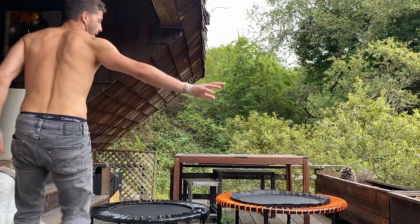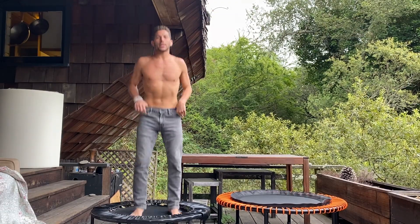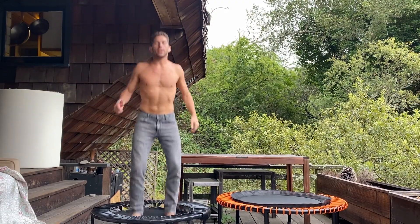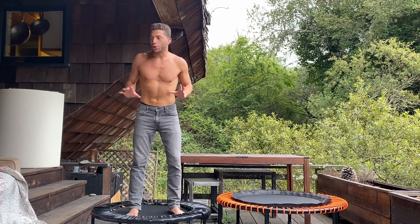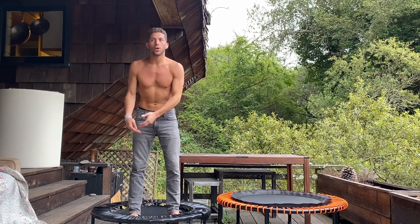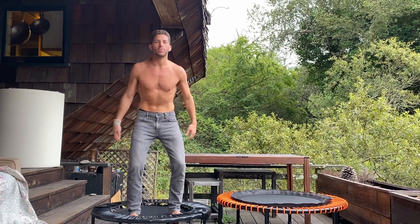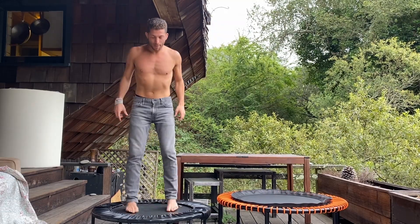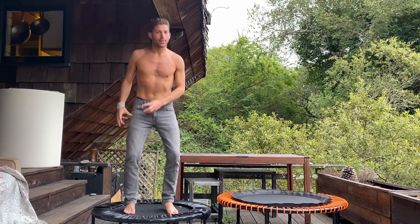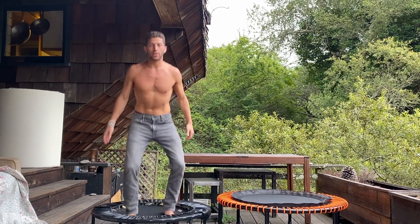Once again I apologize for the wind — this is the best I can do. This is a Cellerciser. You can obviously hear that the springs make a noise. You can put WD-40 or vegetable oil on the springs and it does go away for a month or two — eventually it comes back. This rebounder is $480 and it uses steel springs, versus the Bellicon which is bungee-based.